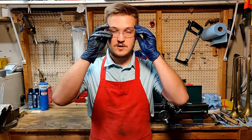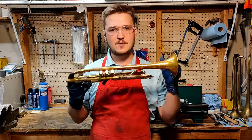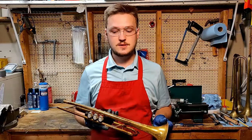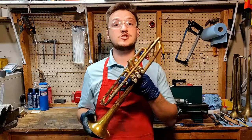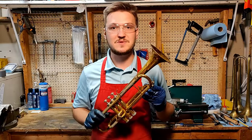Hey everybody, welcome to the shop. Today I wanted to show you a trumpet that a fellow teacher donated to the band program, but right now it's not in playable condition. I want to show you what shape it's in and what we can do to it so we can get it back into the hands of a student that would love to make some music on it.